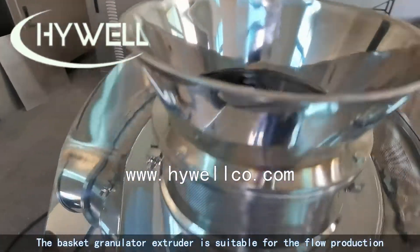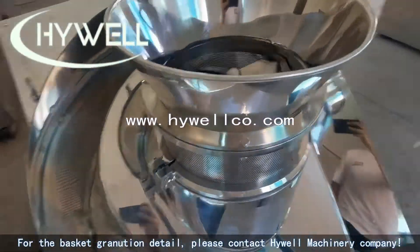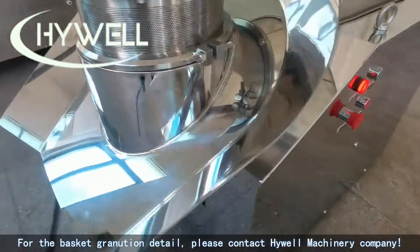The basket granulator extruder is suitable for flow production. For basket granulation details, please contact Highwell Machinery Company.